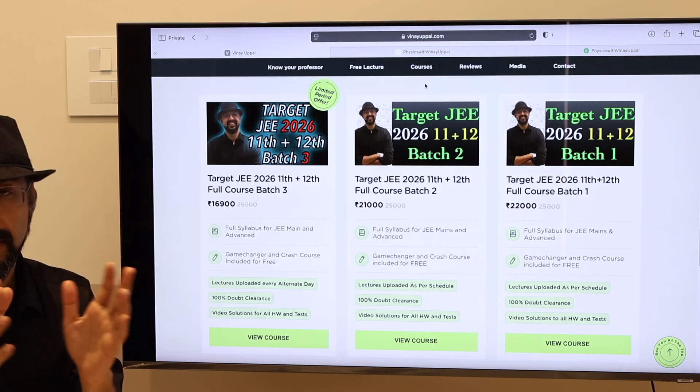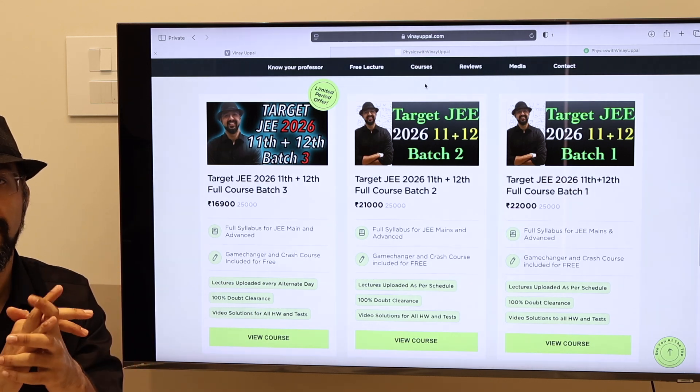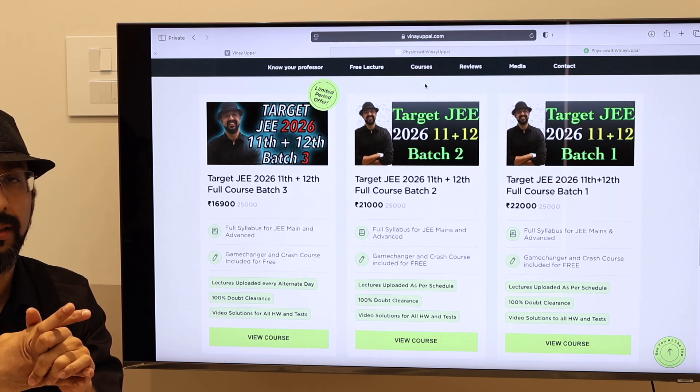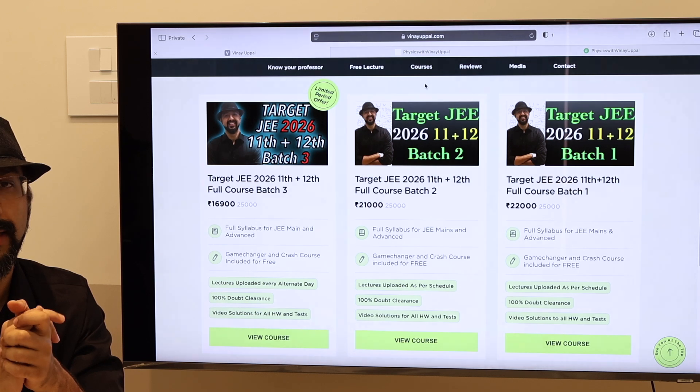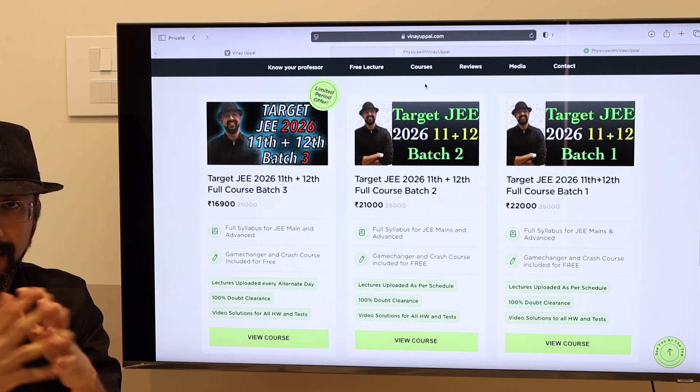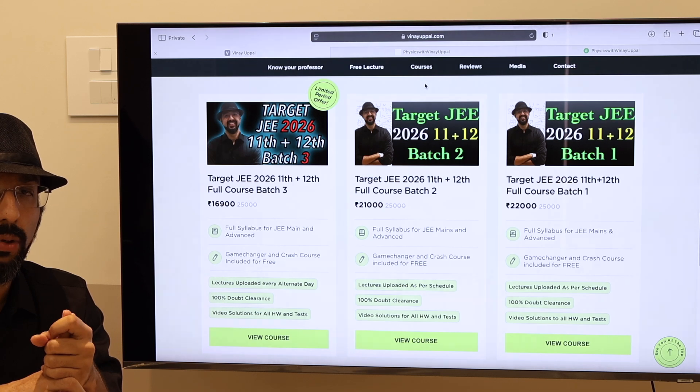This course is a full syllabus course. This course has been launched specifically for those students who have been doing it very well. There are many students who have not studied in the 11th months and have no confidence in the 11th chapters.